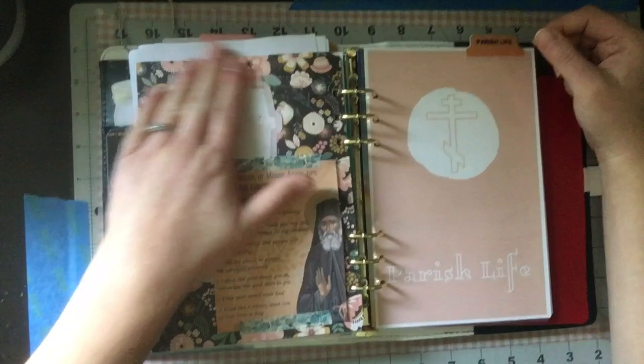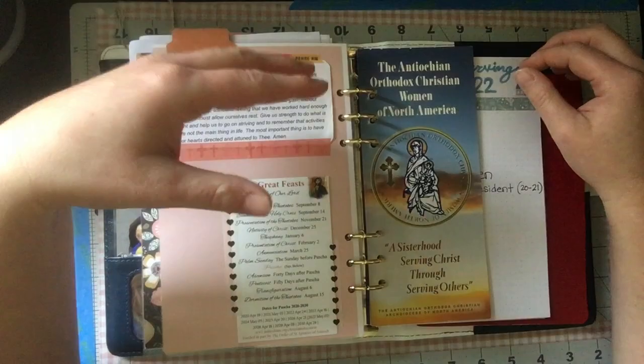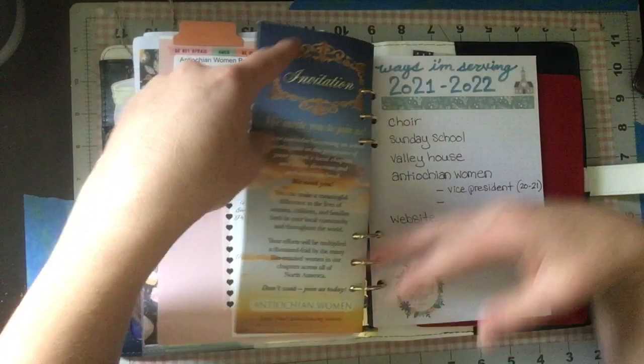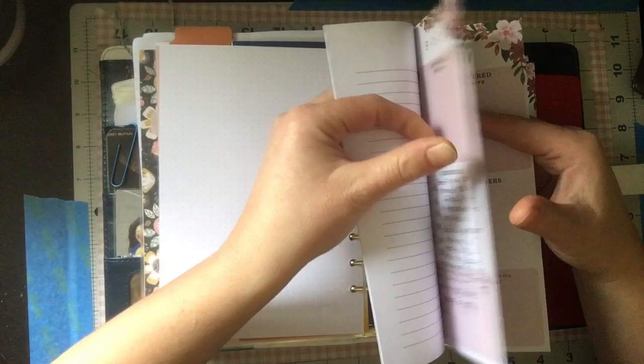There's also a note here with the six Psalms read in Orthros — I had written them down when I was first learning about Orthodoxy to remember them, and it's special to me to still have it. This final section is Parish Life — stuff about our local church. I have the Antiochian Women's prayer, the great feasts, an Antiochian Women's brochure, ways I'm serving in the church for this calendar year, note pages, and Agenda 52 sermon note pages for taking notes on homilies.